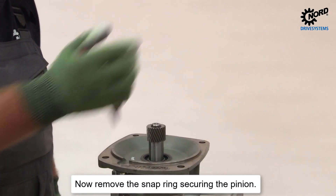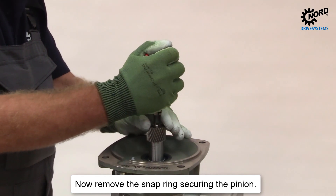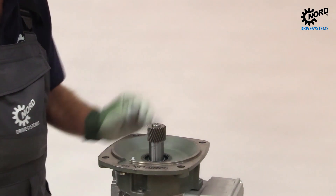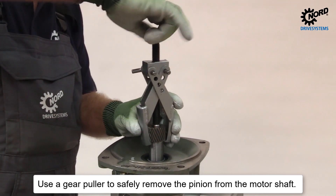Now remove the snap ring securing the pinion. Use a gear puller to safely remove the pinion from the motor shaft.